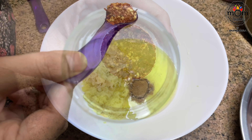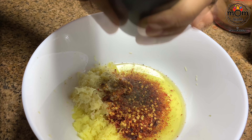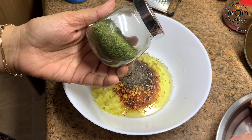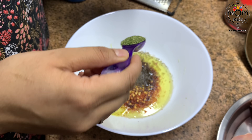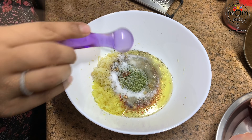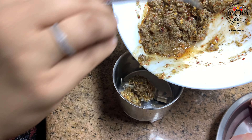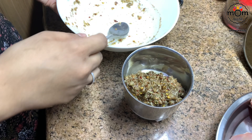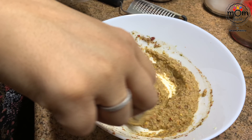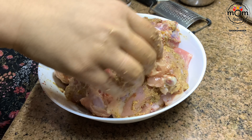Then three teaspoons red chili flakes, one teaspoon black pepper powder, one teaspoon dry parsley — optional but add it if you have it — and two teaspoons salt. When I mixed everything, I felt the bits of ginger and garlic needed to be a paste, so I added everything into a grinder and blended to a paste. Then add the chicken pieces, mix thoroughly, cover, and keep in the refrigerator — not the freezer.